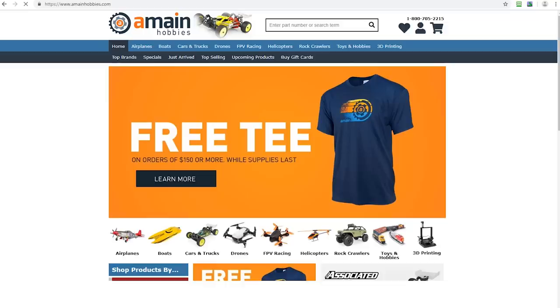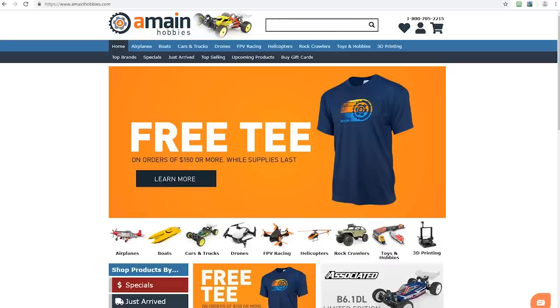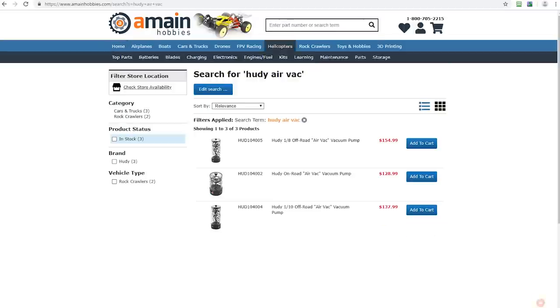We all love waiting for the air bubbles to bleed from our shocks or gear differentials, right? No. Well, it is a necessary evil, so that's why today we're going to take a look at the Hoodie Air Vac system. It is a sealed chamber where you can put your gear differentials as well as your shocks to create a vacuum that pulls the air right out of your shocks.